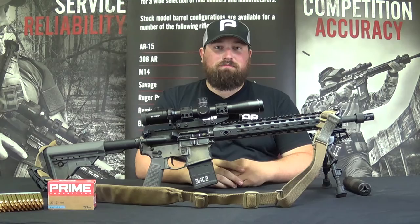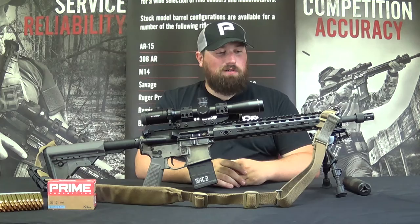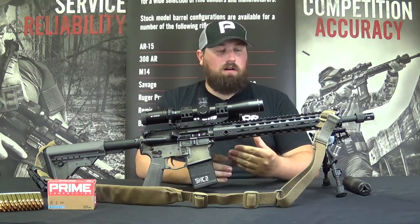I'm going to take you guys end to end of this rifle, starting from the buttstock all the way to the muzzle, tell you about the parts, where they came from, my thoughts behind why I put them on the gun. Some of the things were extremely well thought out and others were just parts I had good experience with and went ahead and used.